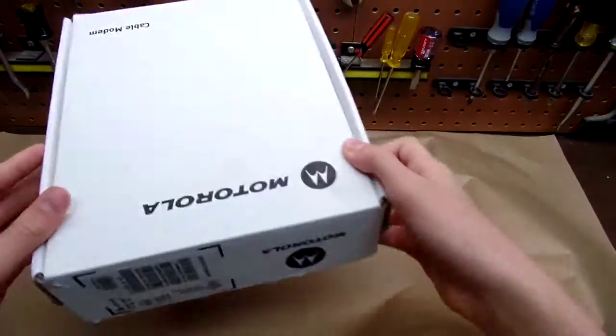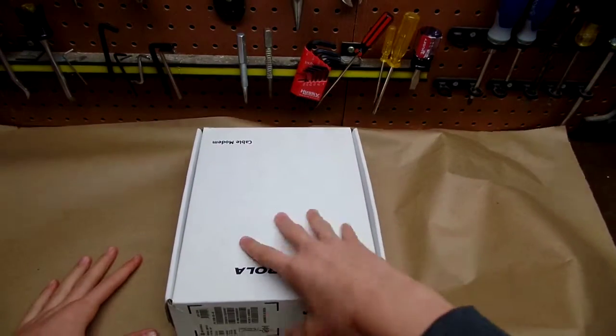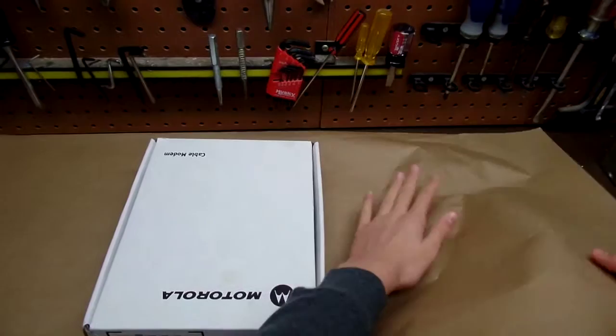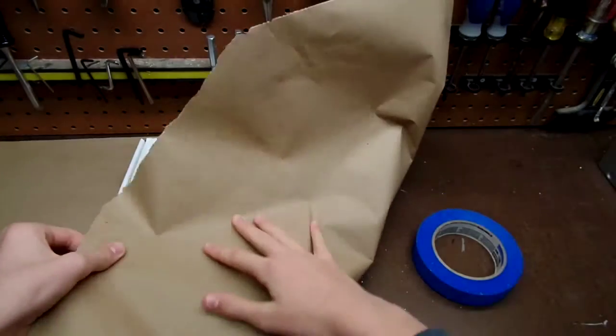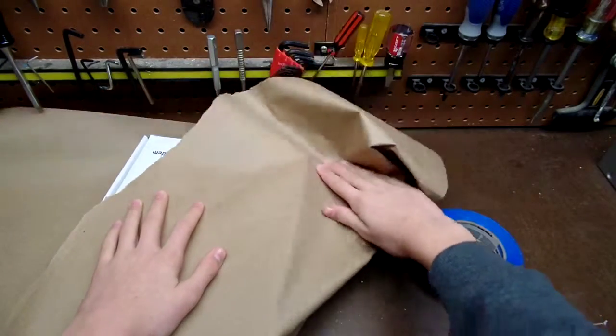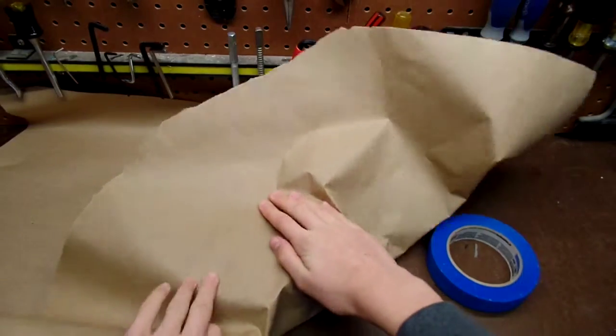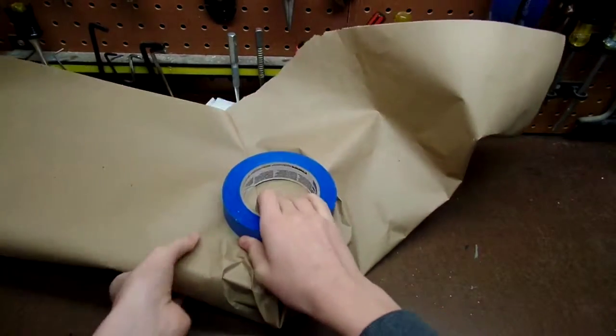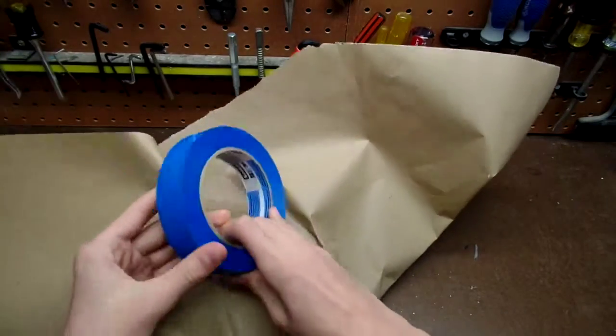The first thing you will need to do is put your present in the middle of your wrapping paper, and then fold the wrapping paper over like this, and then fold the other part over like this — like so — and then tape.